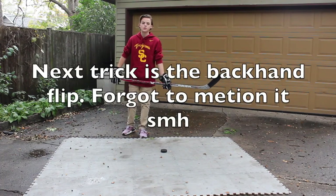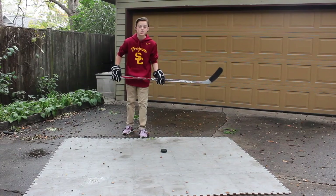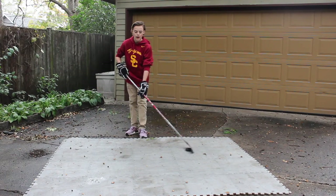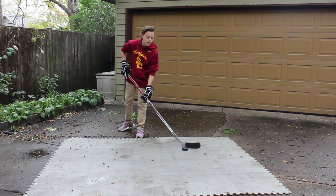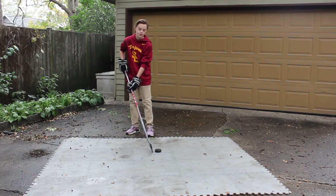So the next tip I'm going to do is something most of you probably already know how to do, but if you don't, here it is for you. If you do know how to do it, you can just skip ahead to another trick. This trick is the backhand flip, and you should probably know how to do a backhand sauce before coming into this, because it's pretty difficult to do if you don't know how to do a backhand sauce.